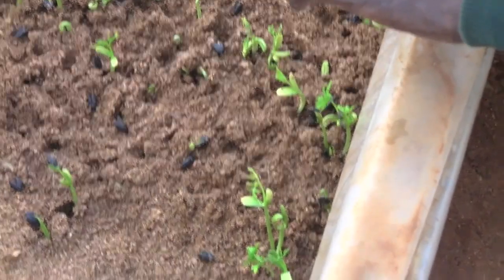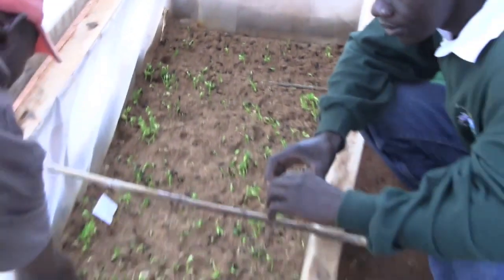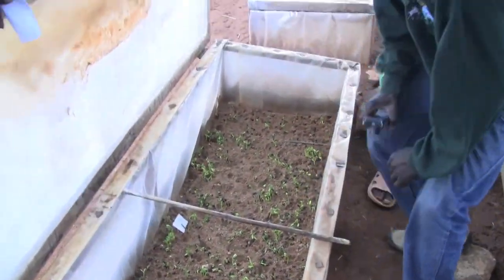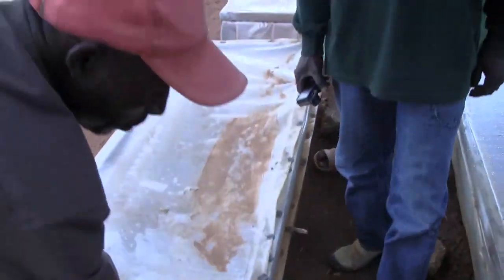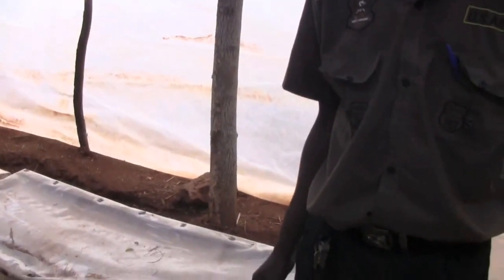You move them one by one. Some of them have already been taken. You can see the small ones still growing. They take a period of 14 days to germinate.